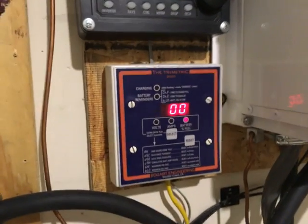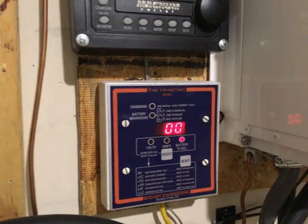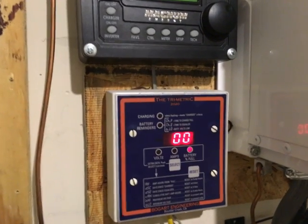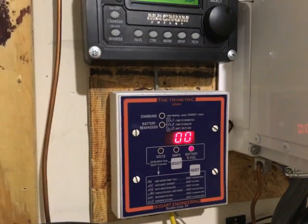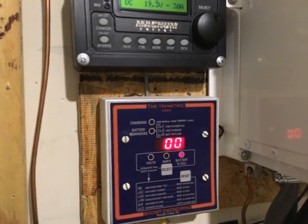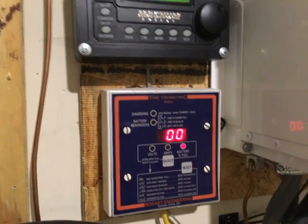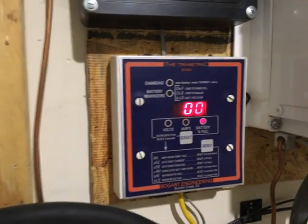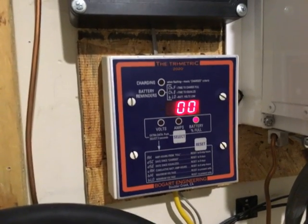It's 18.9 volts and this magnet sign is still running all of my 120 circuits. I ran this thing all night long. I started around 9 o'clock at night and right now it's roughly 6:05 in the morning. As you can see, my battery bank is at 0%.